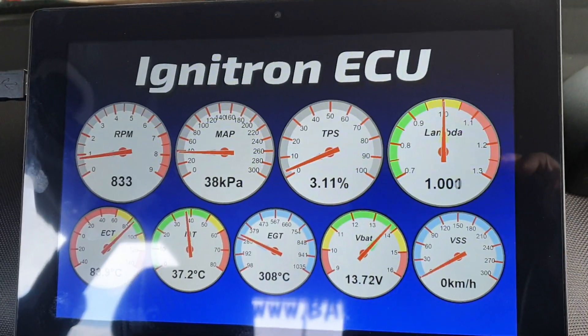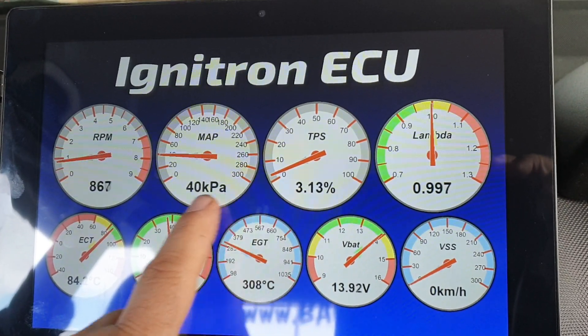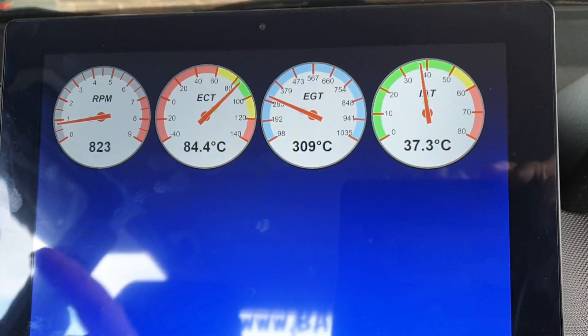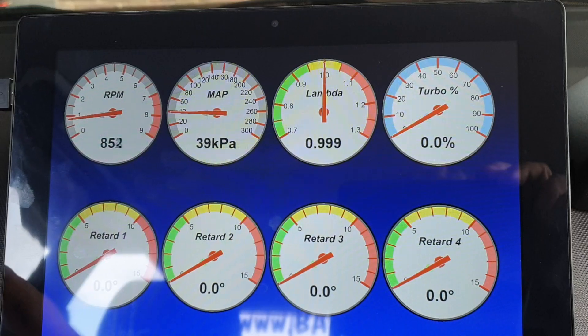Okay, this is Ignatron again. This is the default screen that you'll see, but you can configure other screens to whatever you want to view. Easy as.